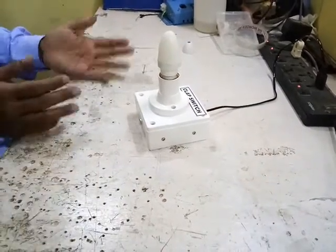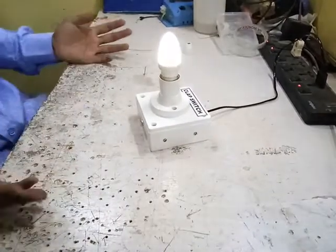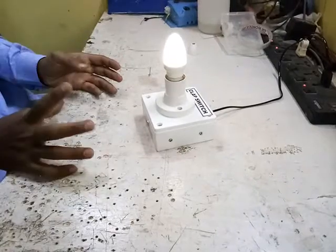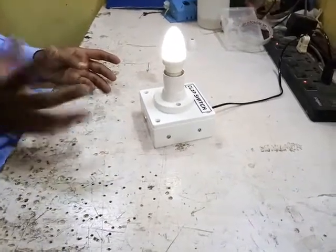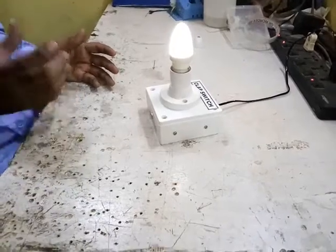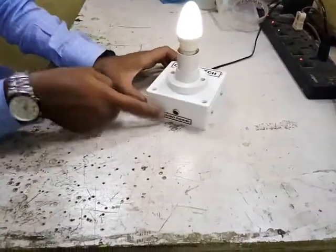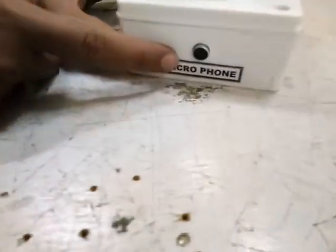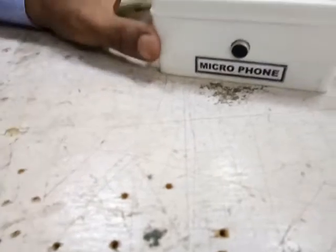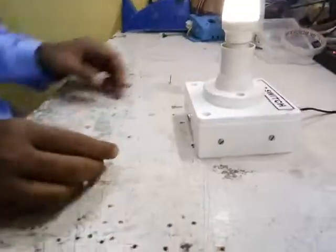Clap on, off, on, off — there is no time duration limit. It can stay on for any amount of time unless it detects any vibration or hard sound. Here is the microphone which senses the clap or any sound variations in the surrounding area. Thank you guys.